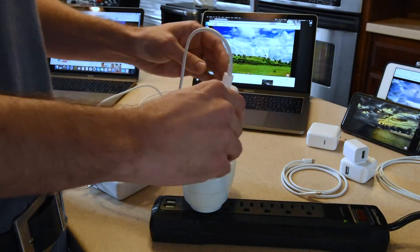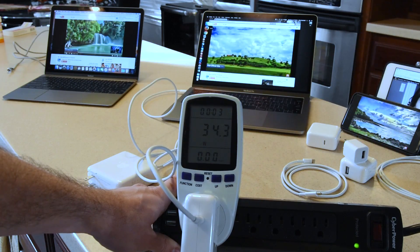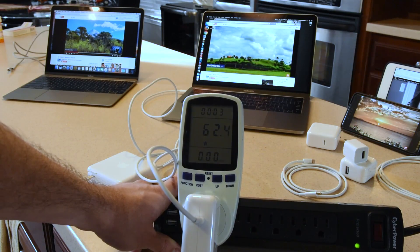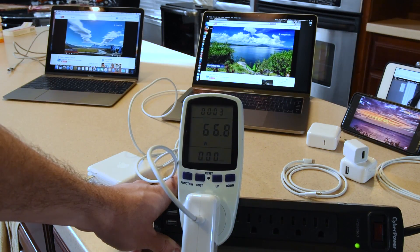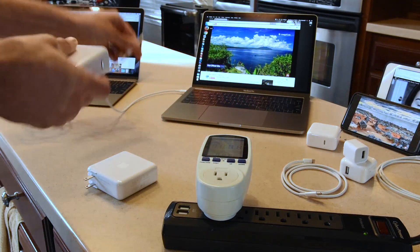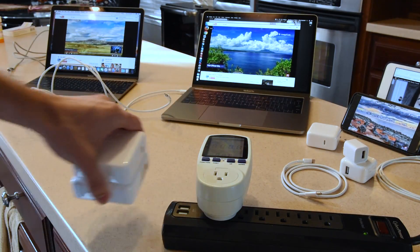I don't expect we'll see anything higher or lower with the 61-watt. This is the factory charger that came with this device, the one Apple recommends for the 13-inch. We're going to see it slowly creep up to 61 watts — and right at 65, 66, maybe even 67. So for all intents and purposes, you can use either of these chargers with the 13-inch and you'll be fine. The 61-watt is ever so slightly smaller but it's almost negligible.